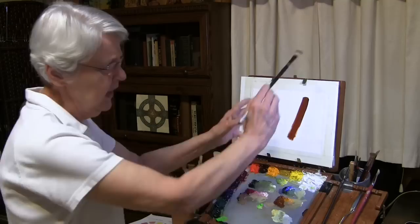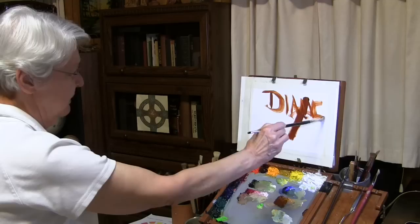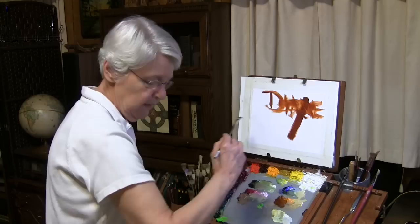Do this lots and lots of times until it feels natural. Here's a good thing to do: load that brush and write your name with what I would call a drive stroke. Try to do things where the movement is coming from the shoulder.